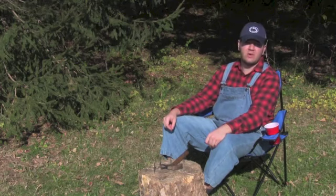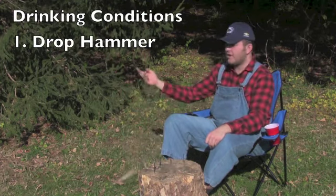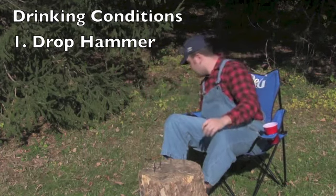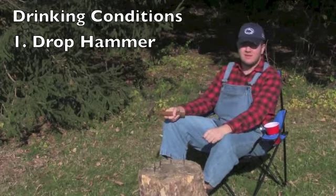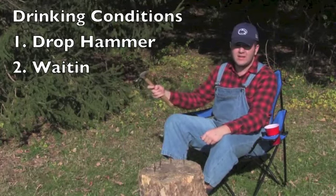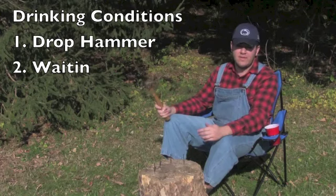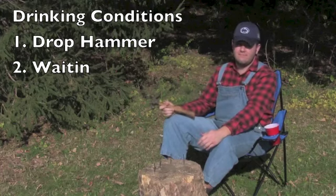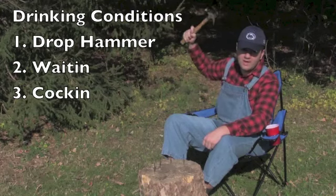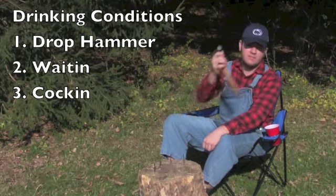Certain conditions require you to pass the hammer to the next person and/or take a drink. Number one: if you are in the process of flipping the hammer and drop it — then you must take a drink and pass it on to the next person. Number two: if you flicked the hammer and waited — this is not a thinking game, this is a drinking game. There ain't no time for thinking, just hit the goddamn nail. Too late cause you thought — pass it on. Number three: if you flip the hammer and pull back, then you must pass. You cannot pull the hammer back and hit the nail — it's illegal. Pass it on to the next person.